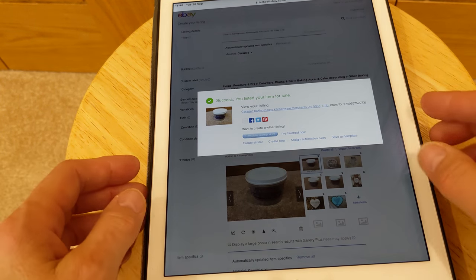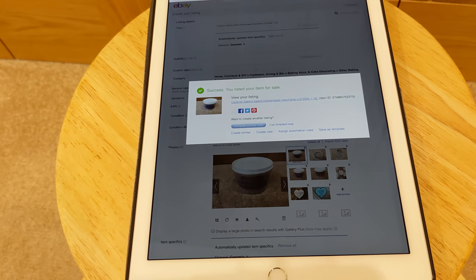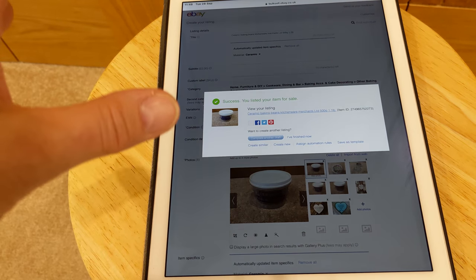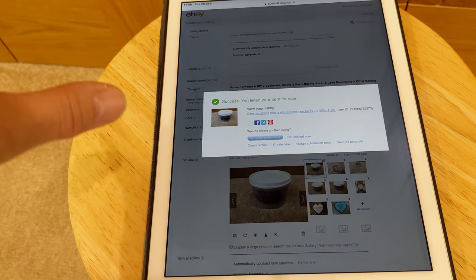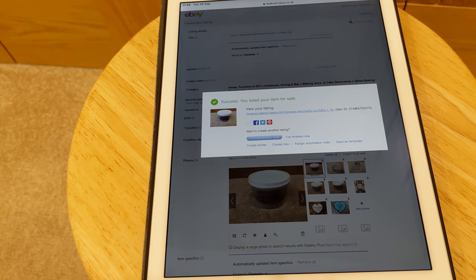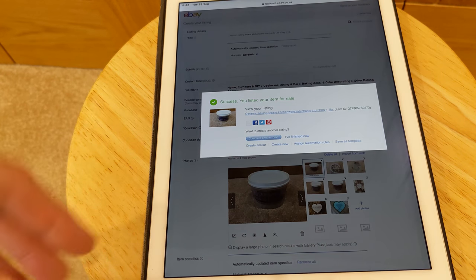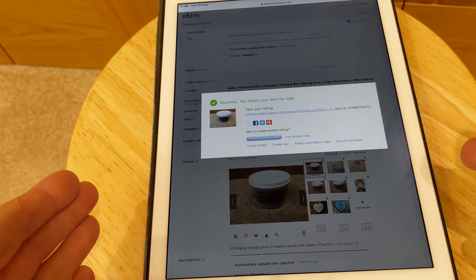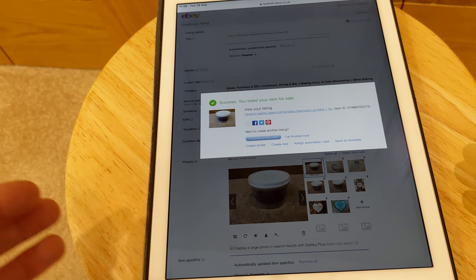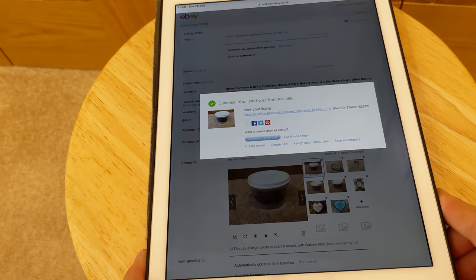And then there you are — it's done. You can either click 'I've finished' or if you want to do another one click 'Create New'. If you've got something similar, click 'Create Similar' and if you've got things that are the same it will give you that listing you just filled in. For example, if you've got three tops that are the same but just different colours, 'Create Similar' is brilliant because it will bring up the listing you've already filled in and you can just change the colour. Hopefully that gives you some sort of idea. I will be doing more of these — if you want to let me know what you'd like to know, that's absolutely fine. Thank you very much for watching, like, subscribe and share, and I will see you very soon.